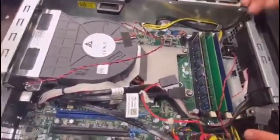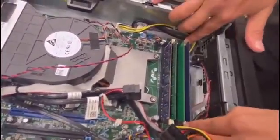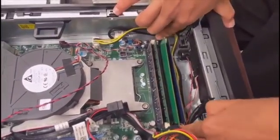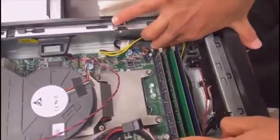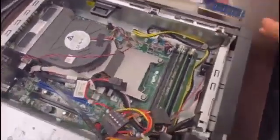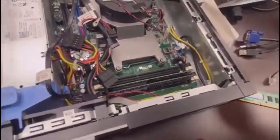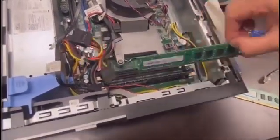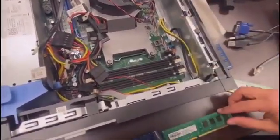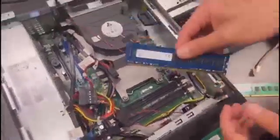Now we can see the RAM memories and the CPU fan. To reseat or retest the memories, first remove all of them. With both hands, release the switches holding them and they will pop out automatically. Grab them carefully — they are very sensitive, so it's a good idea to touch wood first or work on a hard surface that won't generate electrostatic discharge.